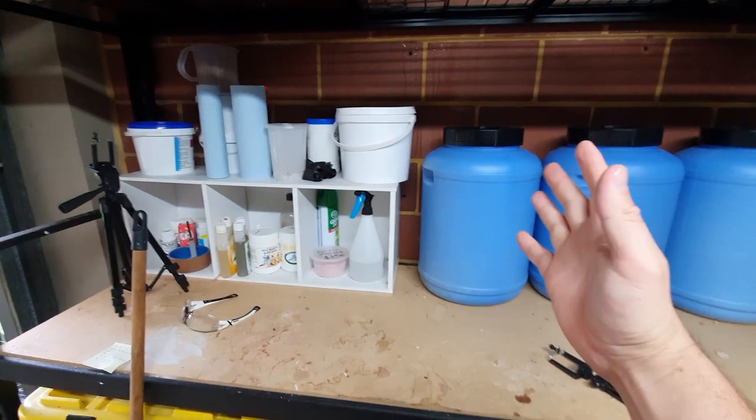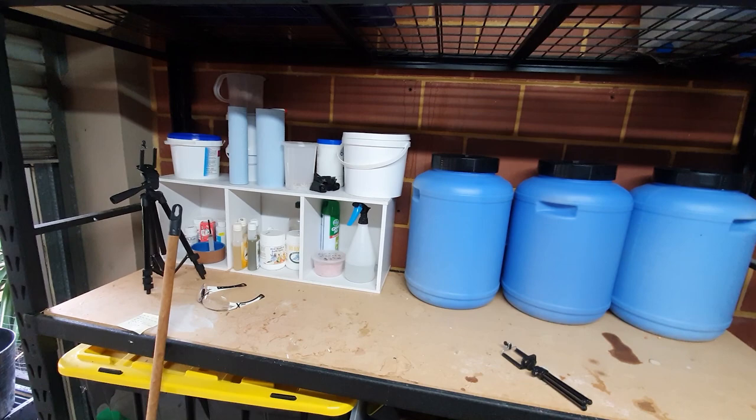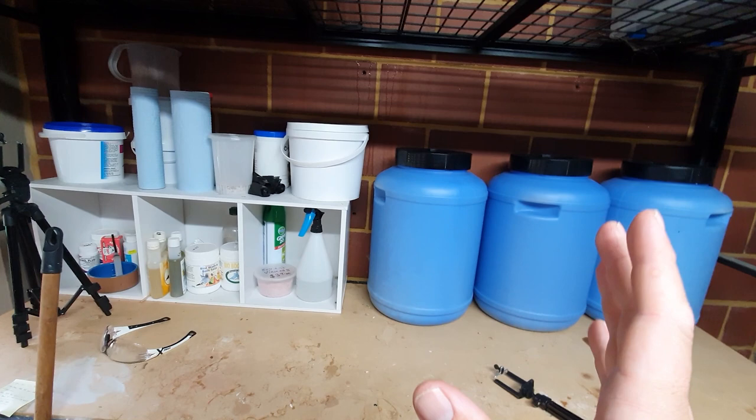Welcome back. This is the first video of getting these split barless properly sorted. Most of you guys drop down great comments and hit the like button, which you can do now. I'm going to dedicate this one to Van Lee — he put up a comment before which is helping sort out these barless.